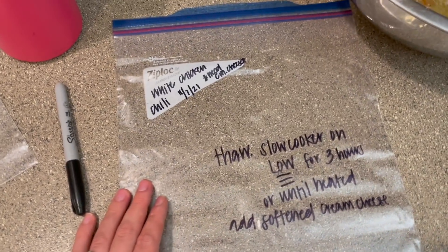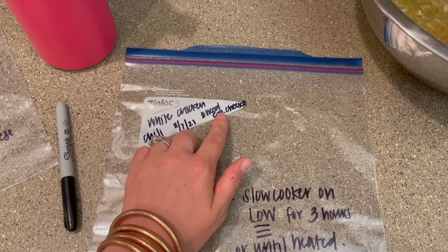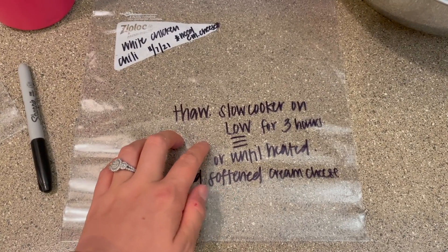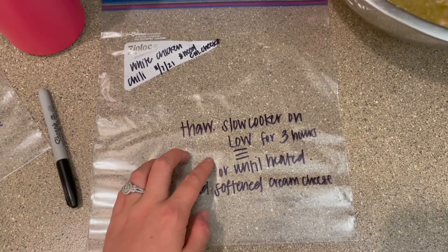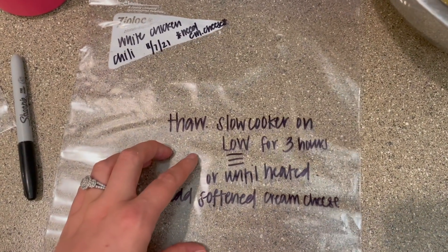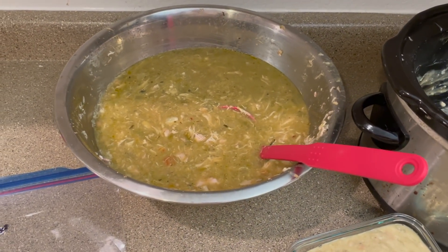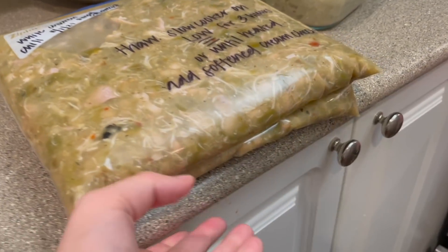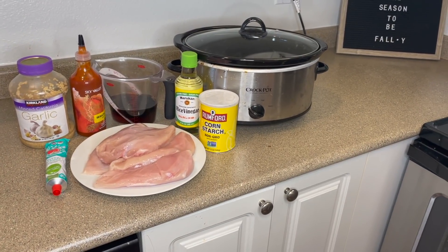The other two portions I'm throwing into freezer bags. I wrote out 'white chicken chili,' the date I made it — 11/7/21 — and whatever I need to note, like that I need some cream cheese before making this. When I pull it out of the freezer I want to make sure I have cream cheese on hand. I always write the directions of how to thaw and how to cook right on there. So I'm just reheating it in the slow cooker for about three hours and then adding softened cream cheese, just like you saw me do. This is fully cooked so it'll be super easy to reheat. Easy freezer meals for another day.